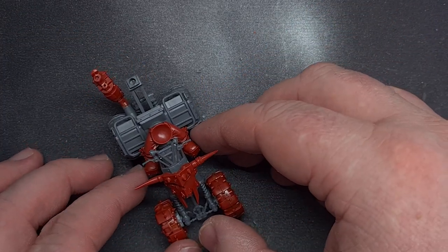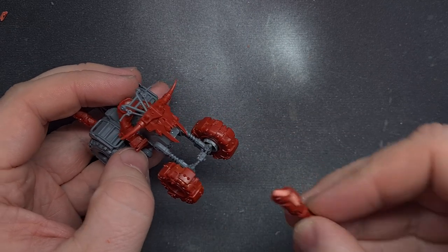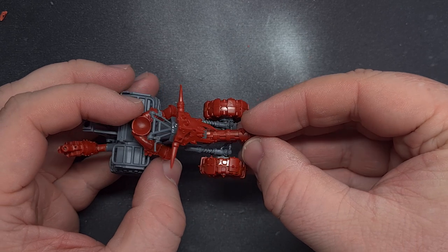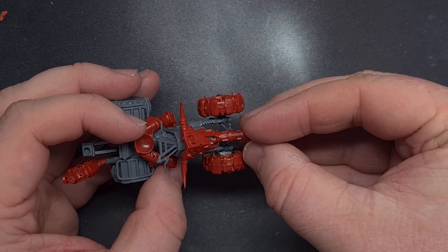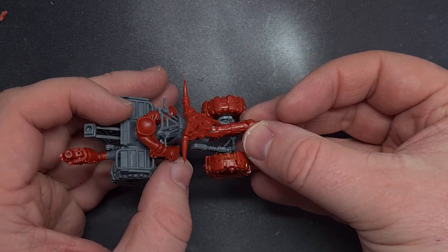Those handlebars might be an issue in the future. I had to cut out the central rod running down through here in order to fit the gun. All I did was trim it away and then I just glued the gun to the back of the bodywork as well as the axle, giving a nice clear support so it sits quite nicely there.